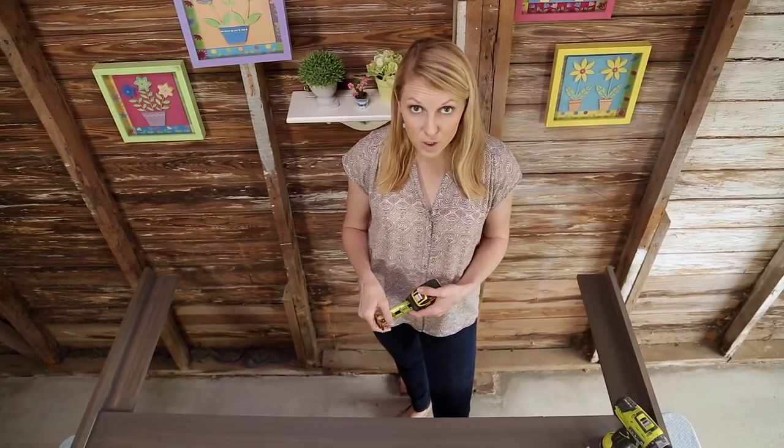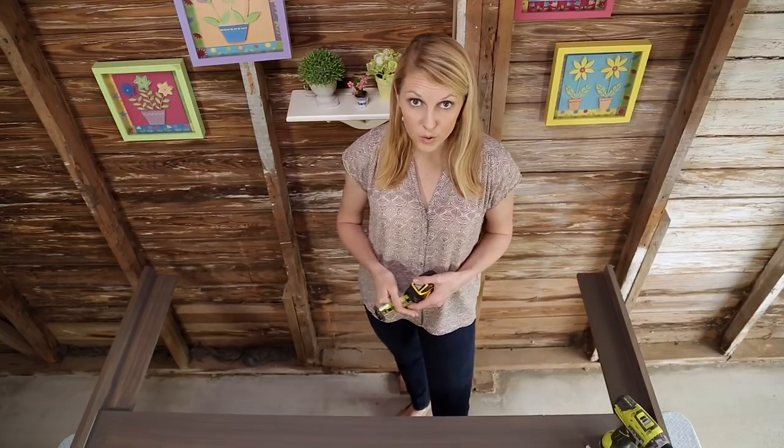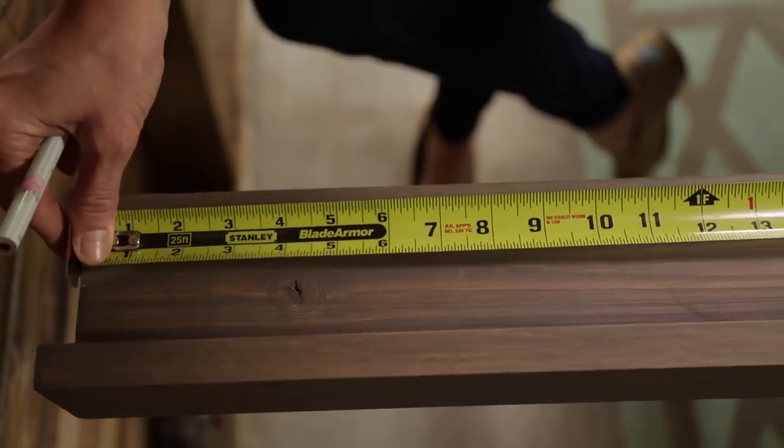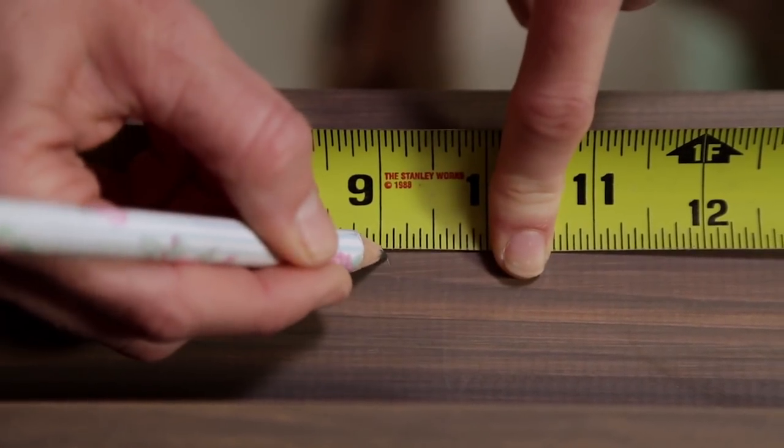To attach my headboard to the bed frame, I'm going to use some carriage bolts, but first I have to drill holes through the headboard. I went ahead and measured my bed frame — the holes are 59½ inches apart. So I'm going to mark that measurement on the legs, then drill two holes on each side, and it'll be nice and secure.